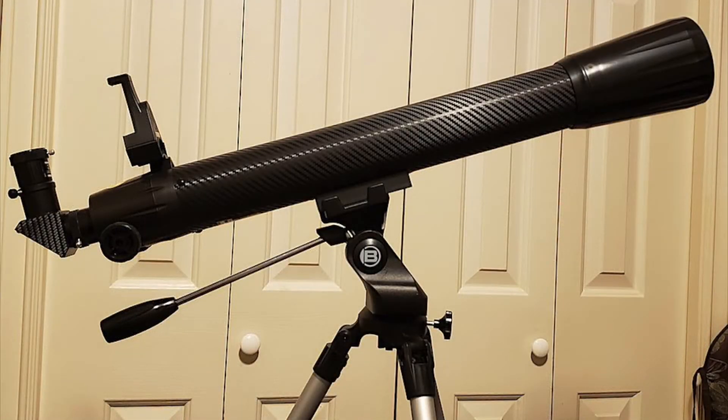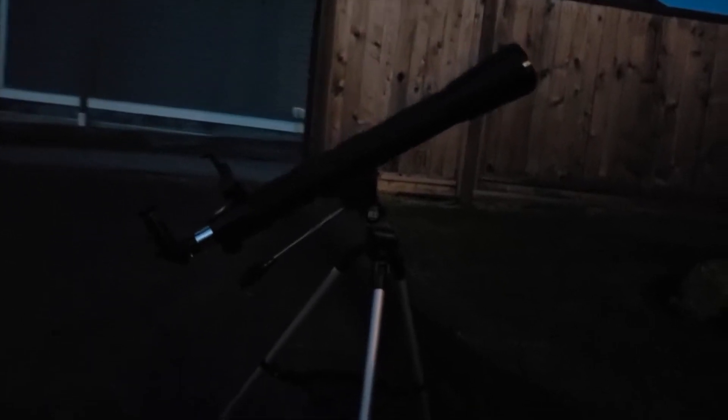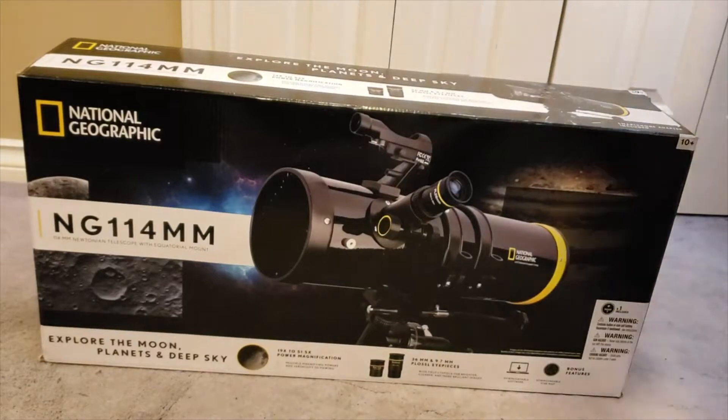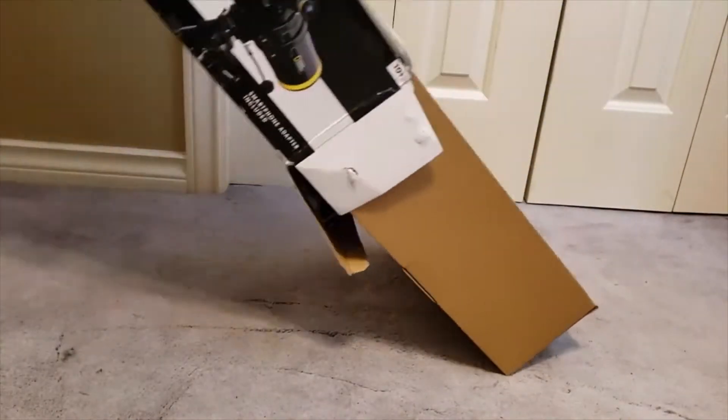The first one is called the Star App 70, a 70mm refractor telescope that makes use of a special app that comes with it. The other one is called the National Geographic NG 114mm, a 114mm Newtonian telescope with equatorial mount.